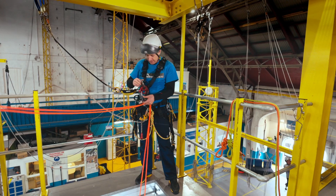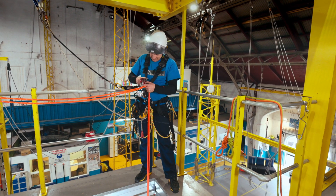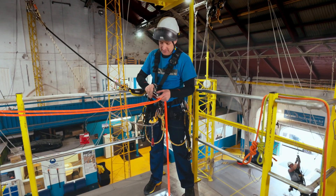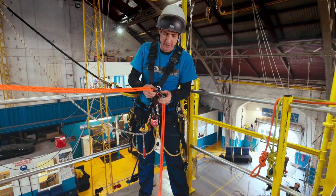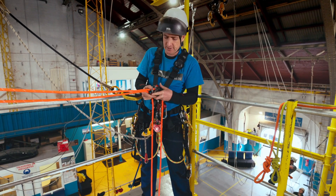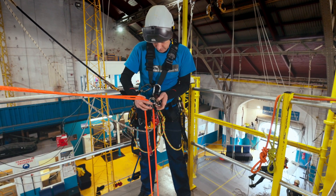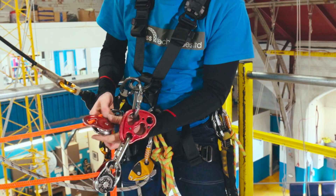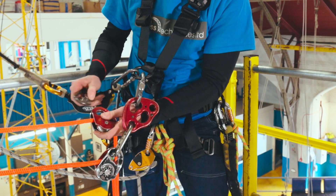We've got loads of gear here. It doesn't have to be this fancy, but it will make the rescue much more efficient. If you've got the gear and you put pulleys in everywhere, it's just way more efficient when you start hauling. So I'm putting my two rescue pulleys onto a double rigging plate.